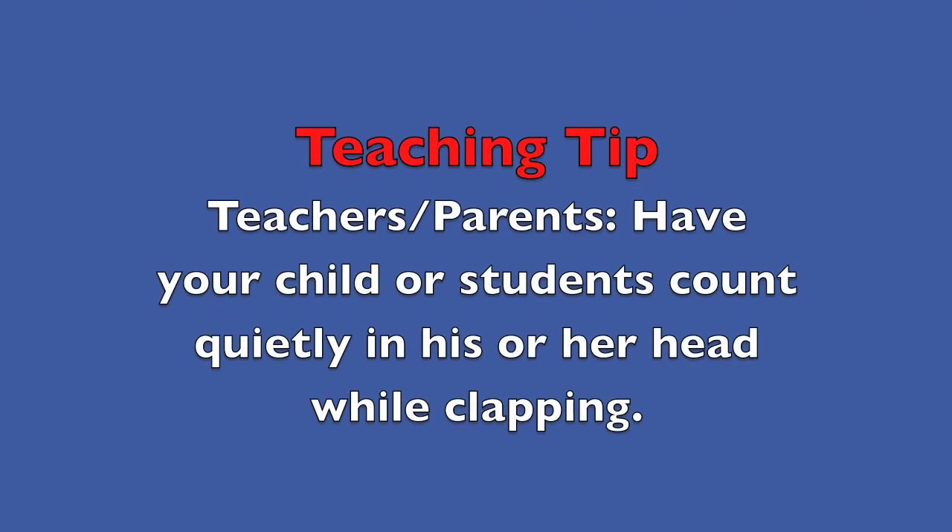Teaching tip: Teachers, parents, have your child or students count quietly in his or her head while clapping.